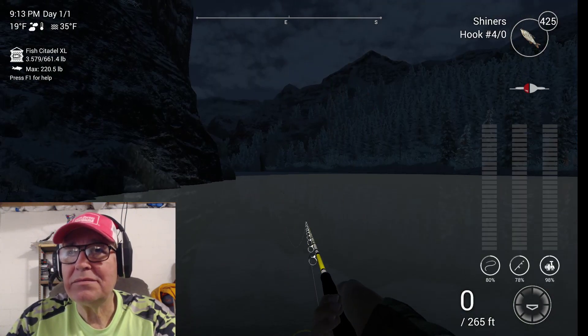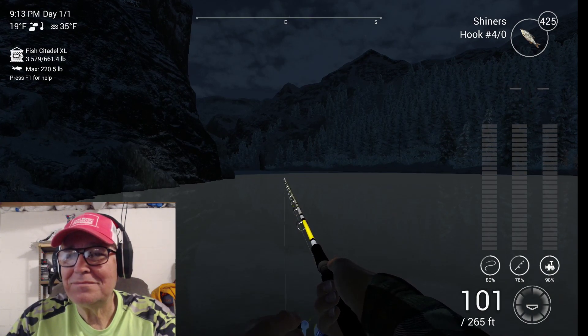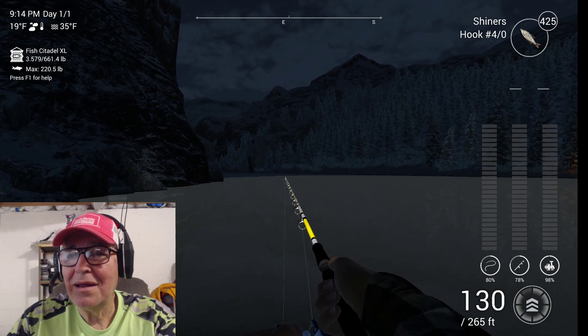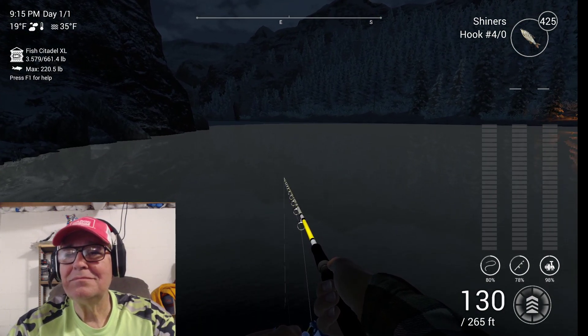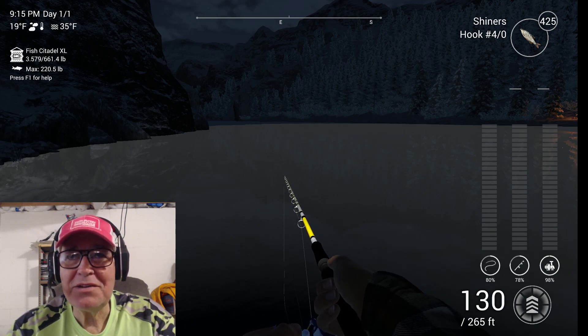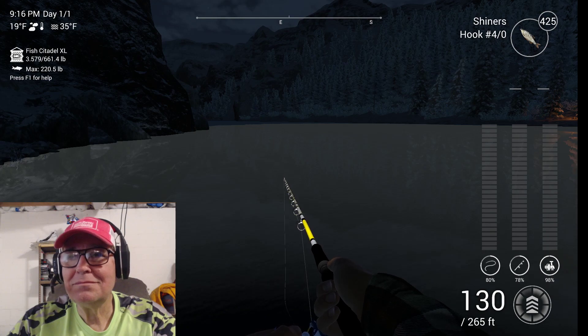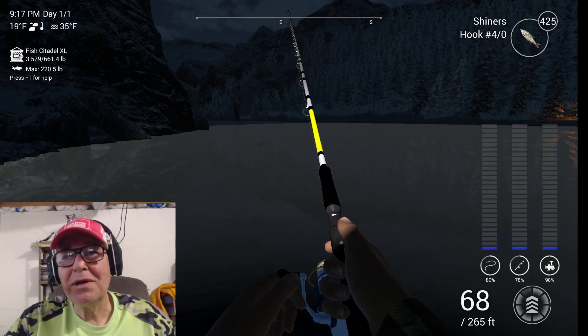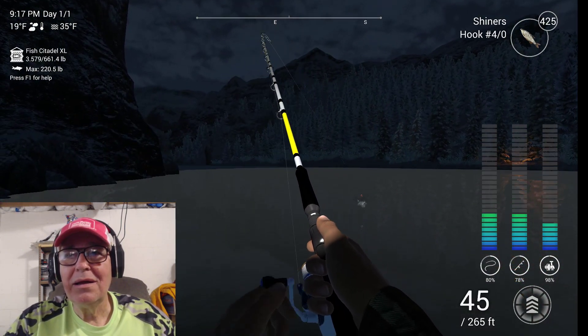Just go back out there and try again. Here, uni, uni — come to papa, don't be bashful. There we go. Now that's a little better fish. I don't think that's a burbot — it might be, but I don't think so. That's pulling too hard.